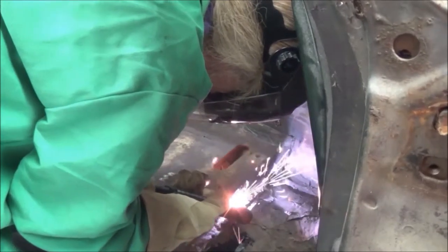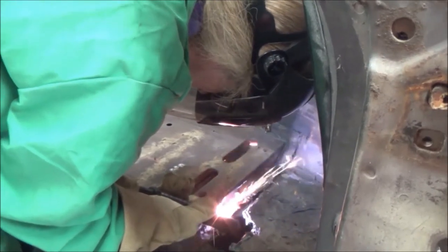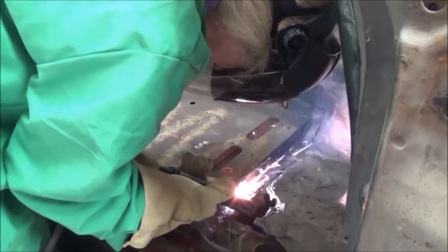The PowerMax patented drag tip allows you to drag the torch directly on the metal, making it easy to get a nice, steady, clean cut.